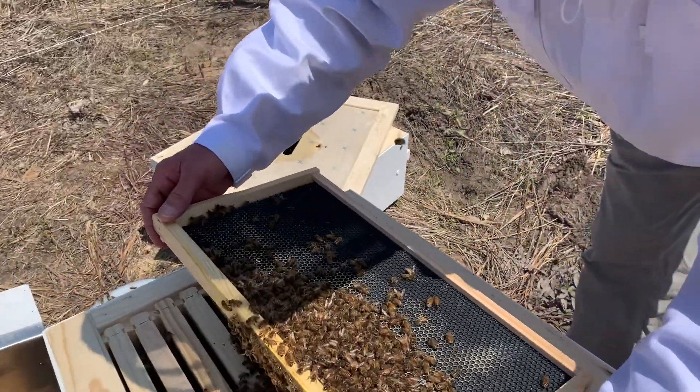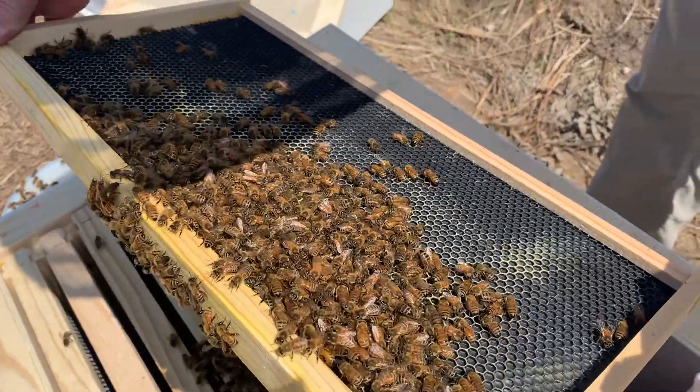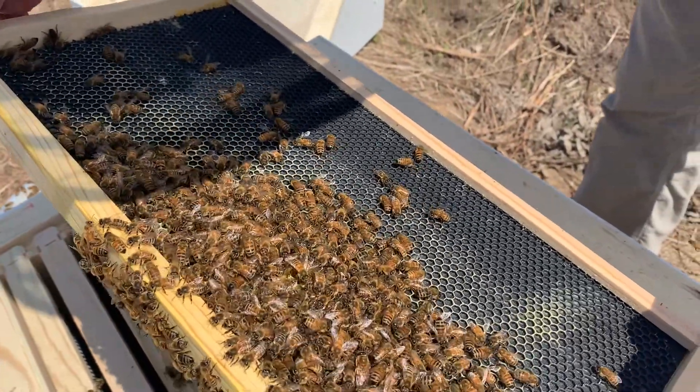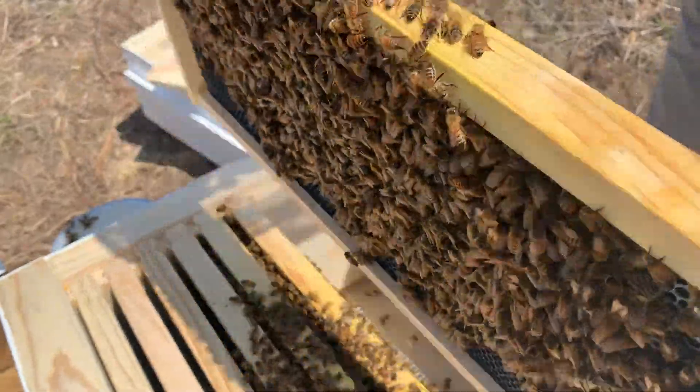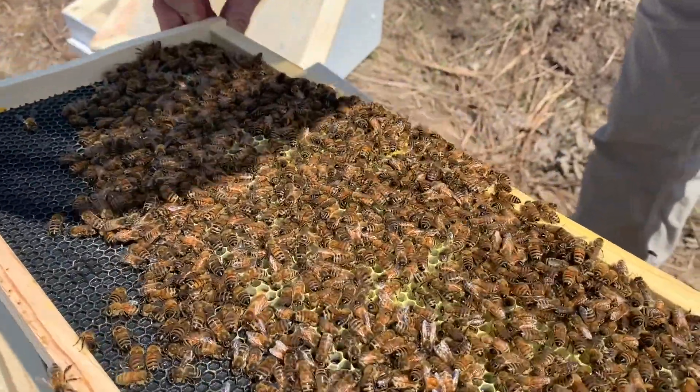Now we need to look for the queen here. If you don't see any eggs, she's probably not on this frame. They're just building comb on here.